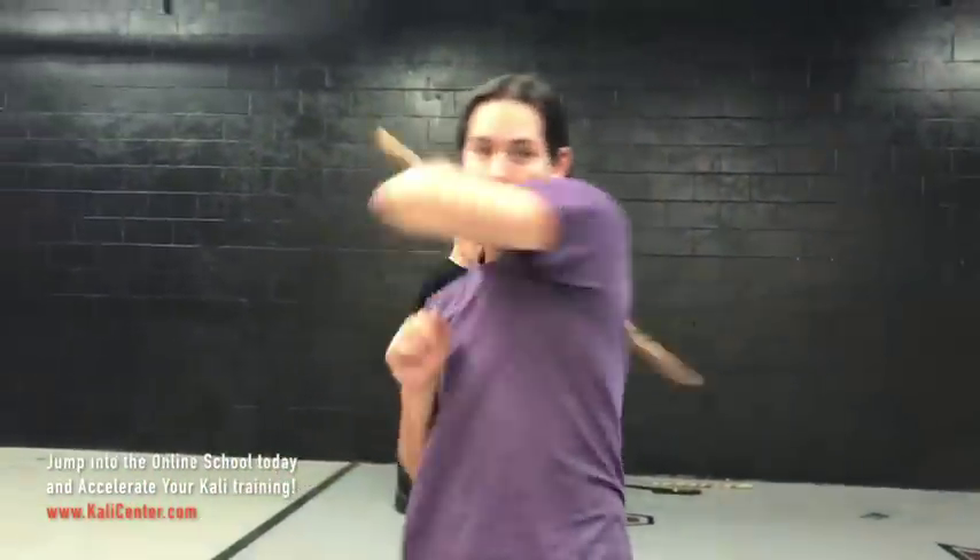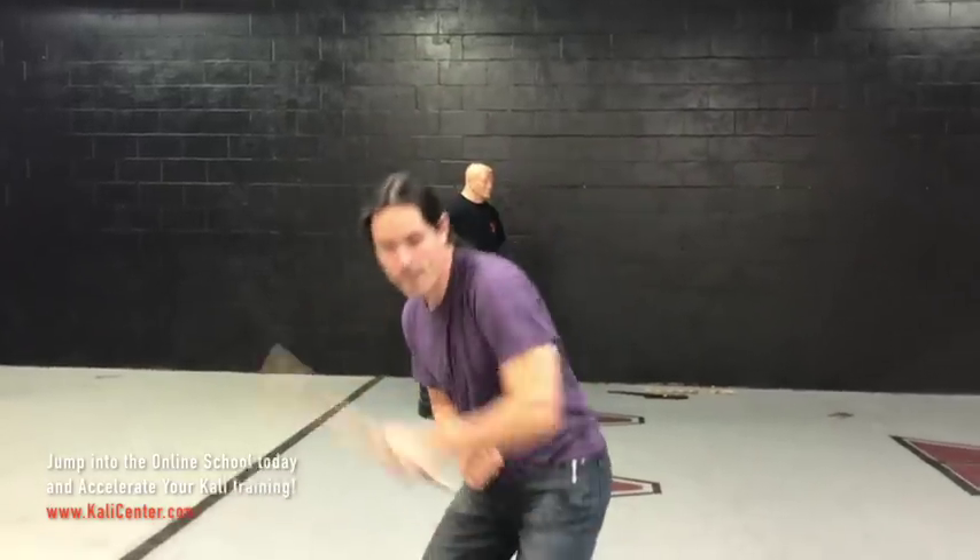Once you master it with the right hand, switch it up — you've got to do the whole thing with the left hand. You've got to be able to train both hands in Kali; it's a very important skill to have.